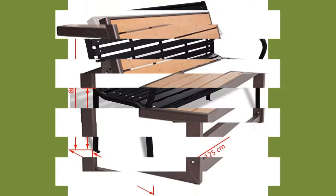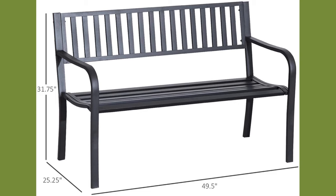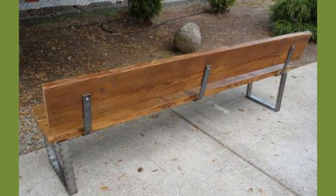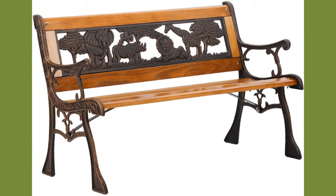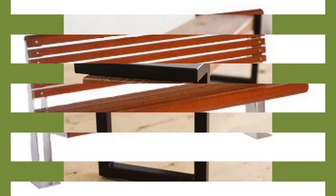Benches retain their popularity as fitted seats in window alcoves, but in the 16th century lost favor as freestanding pieces of furniture when chairs became more widely used. Upholstered versions were also made. Some of the most spectacular benches were made in the Spanish colonies in South America in the 17th century, notably in Cusco, Peru, where benches bore enormous covered crestings and balustraded backs that were painted and gilded.